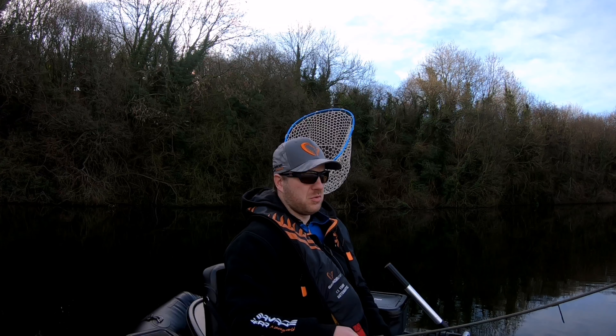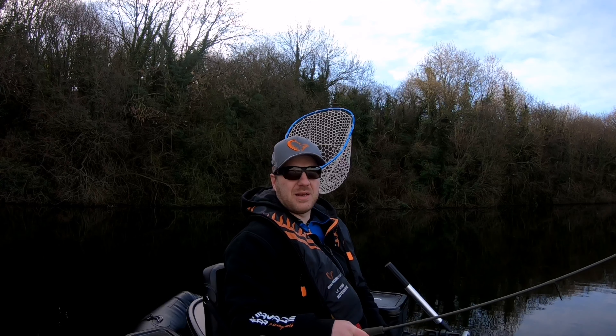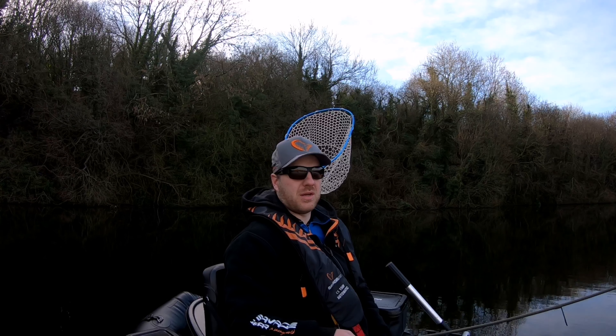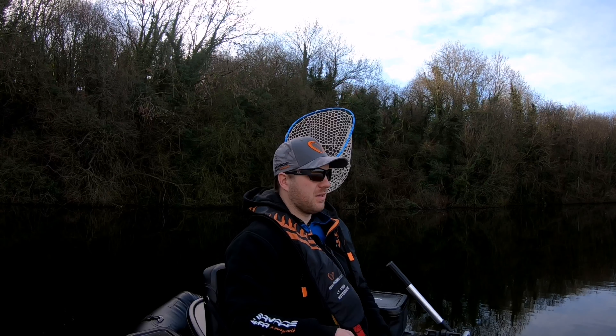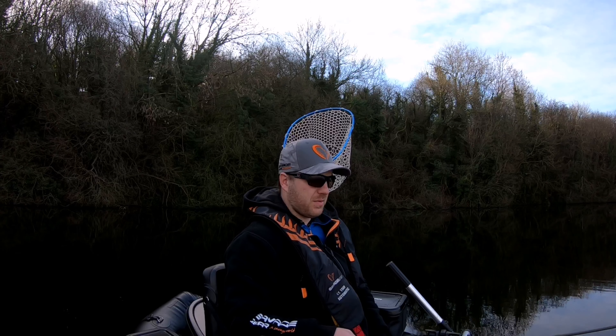Been a really tough morning so far. But to be honest, with this style of fishing in this particular place, you're fishing for one bite. You're not here to catch shoals of perch — you're here for the big beast that swims behind them. But yeah, let's see what happens.